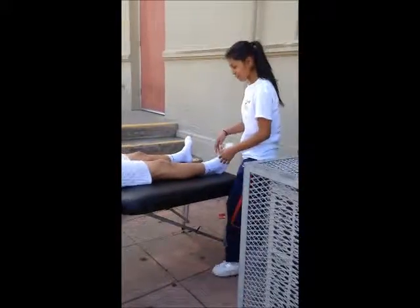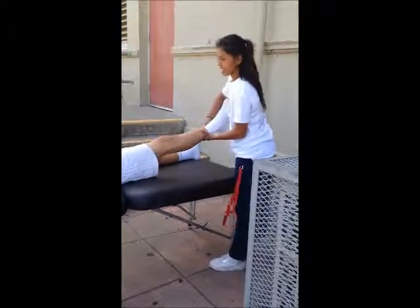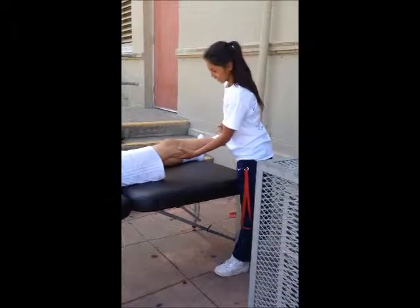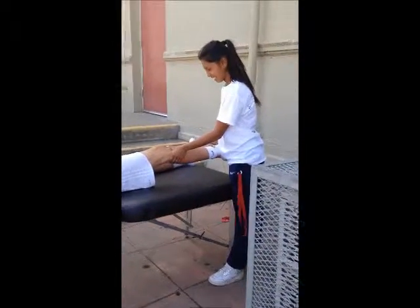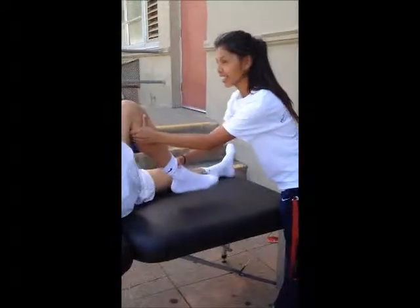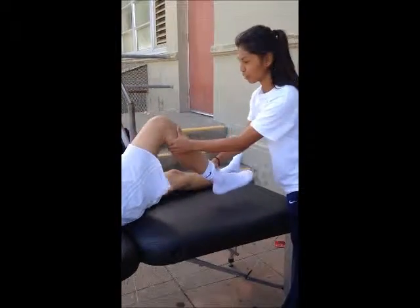The athlete should start off with their legs straightened and their hip flexed to 30 degrees. The trainer should put one hand right under the knee and the other hand on the ankle. The tibia should be internally rotated and the knee should be flexed, watching the motion of the tibia. Since this athlete doesn't have a torn ACL, his tibia moves smoothly.